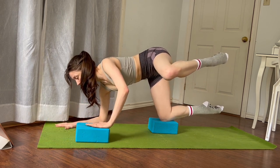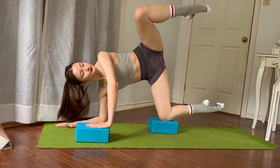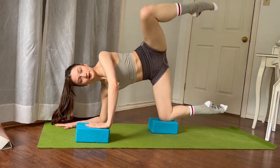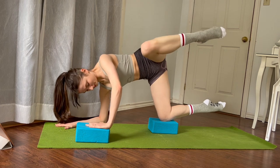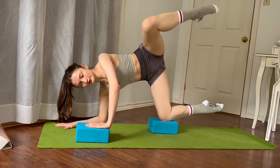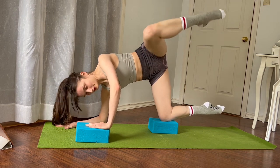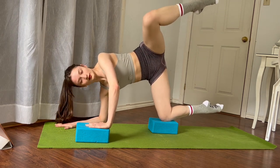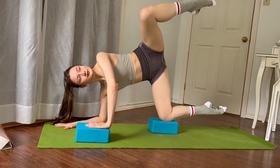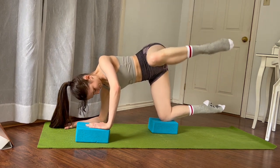Go onto the same elbow of the knee that's on the block, place the other hand on the other block, and let's lift the knee higher and lower halfway down. Lift it up higher and lower halfway down. Keep going — lift it up higher, trying to stack the hips and stack the shoulders, and lower down and lift it up. Don't let it lower all the way — we're only going to that parallel position where your leg is hovering off the floor.